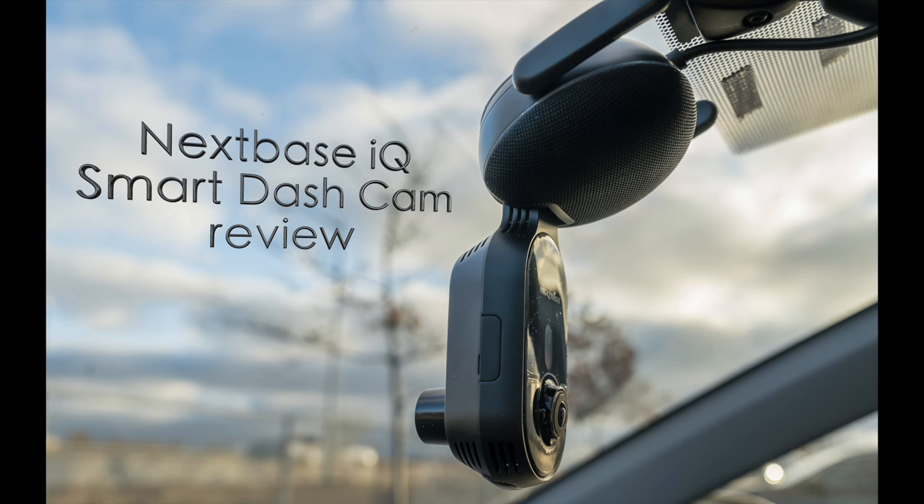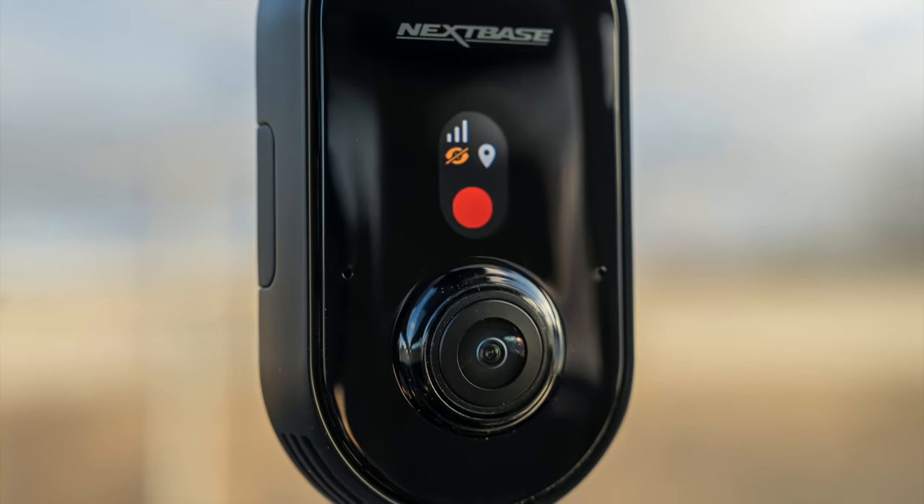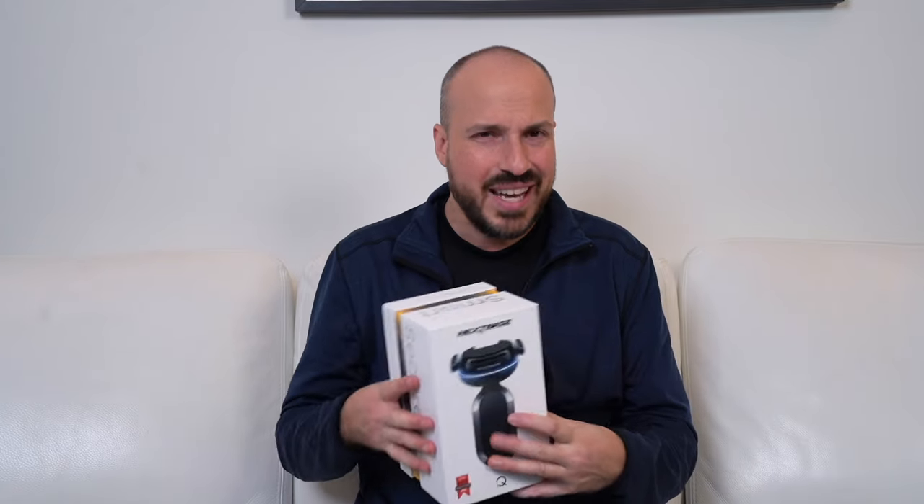Hey, Teddy K here for the Best Buy blog, and in this video we're taking a look at the Nextbase IQ Smart Dash Cam available at Best Buy. Now this is not just your regular dash cam when you really break it down. Dash cams generally have one job: to face out the windshield and in some cases face out the rear window, giving you a sense of security that in case anything happens you have visual recorded evidence of what occurred. Nextbase has been making dash cams for years, but the IQ takes things to a different level because it's more than a dash cam.